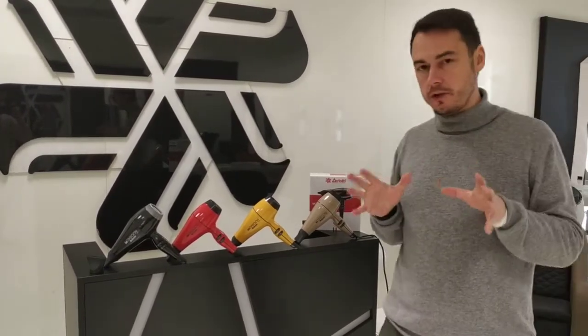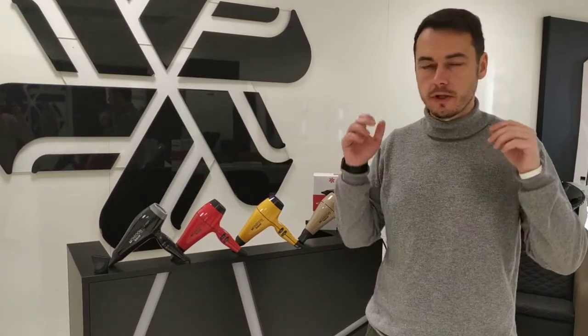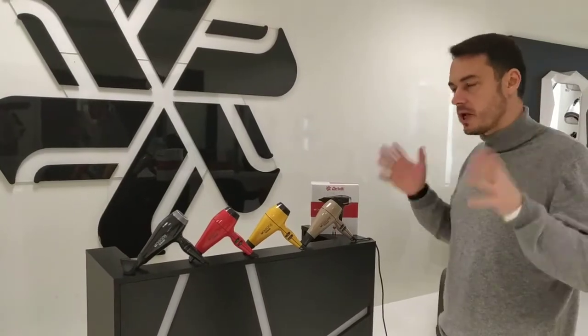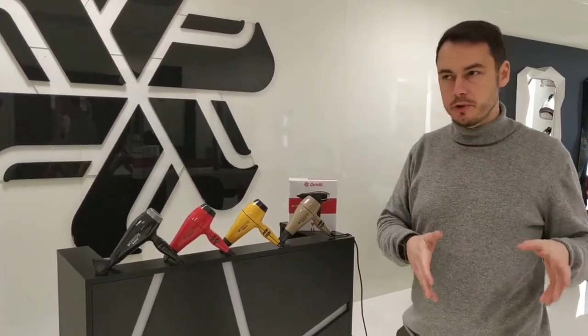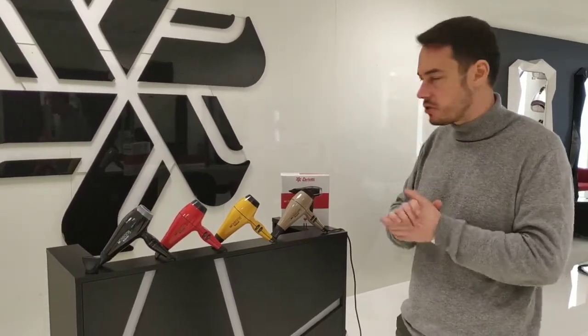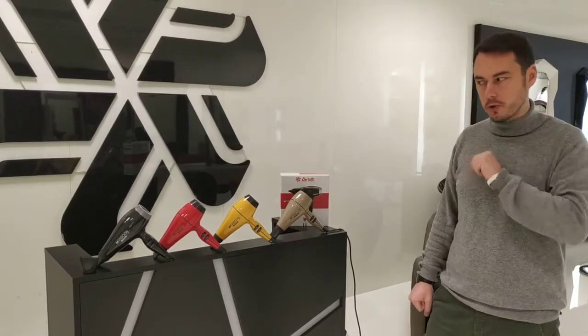Who is this hairdryer dedicated to? It's perfect for every kind of hairdresser — from the one that is just starting after school to the one working in salons for already 20 years, men barbers, and hair stylists, both male and female. So everyone can find the right Monsoon for them. Go and check it out.